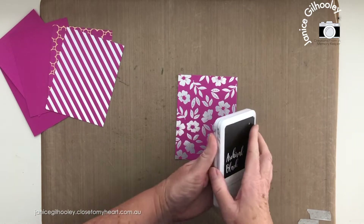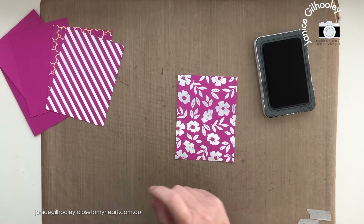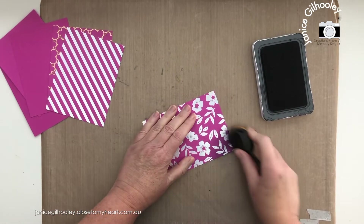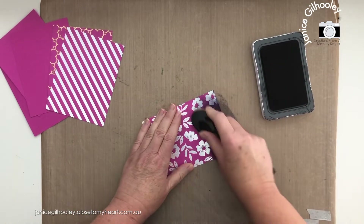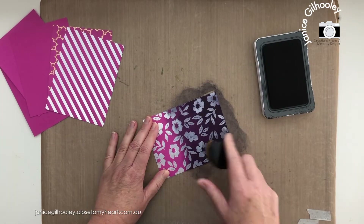Let's start off with this gorgeous floral. I'm going to bring in some archival black ink — you might be guessing what I'm going to do. Everybody that knows me knows I love a good black-and-white card, but I'm going to turn this one into a black and shiny card. Don't stress when you're doing this — the ink is going to go over the top of that foil design, but it acts a bit like a resist.